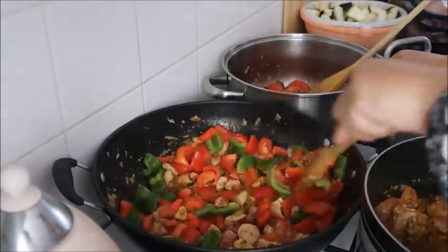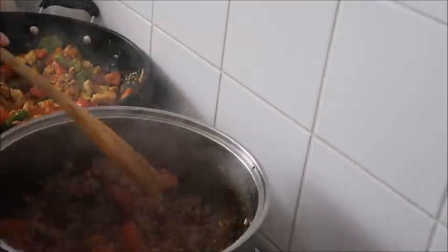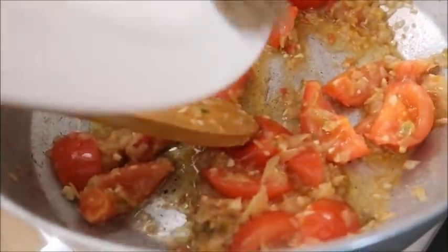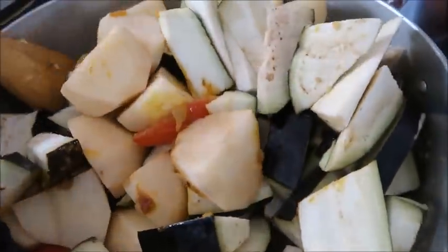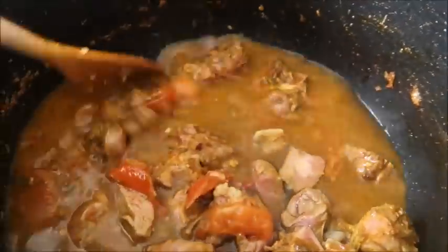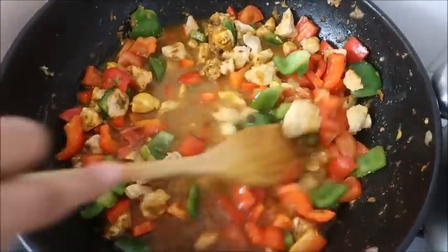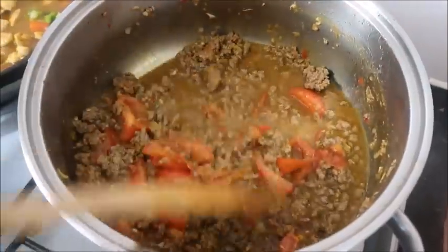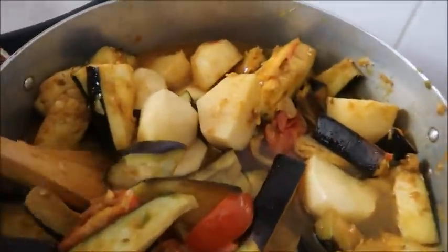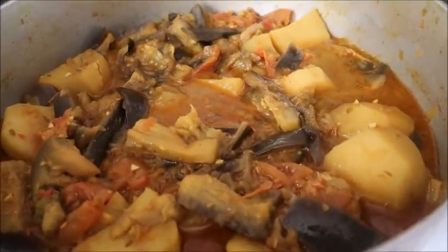Then I added the mixed peppers, followed by spices and salt in the minced meat, and the same with the aubergines. Once each of the curries had cooked a little I added some water into each one, then once they all came to the boil I put a lid on them all and left them cooking for about half an hour. The lamb one I left for a little bit longer.